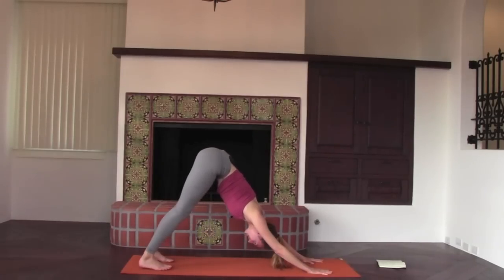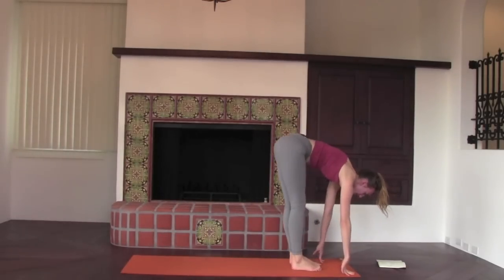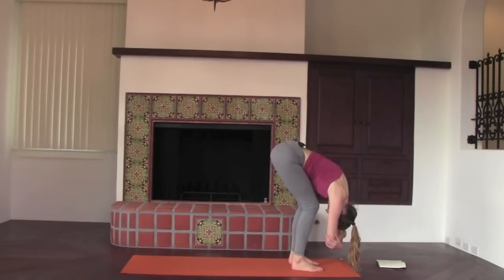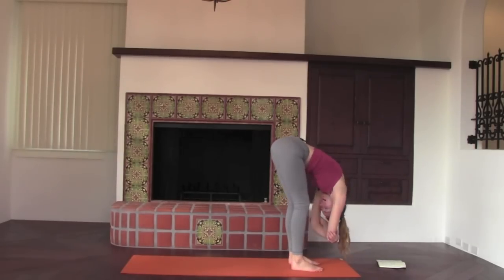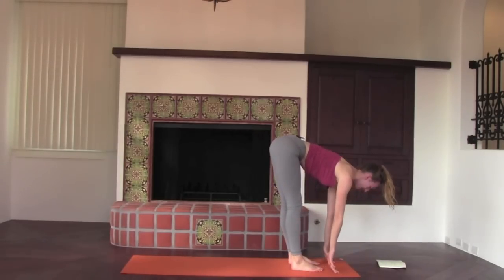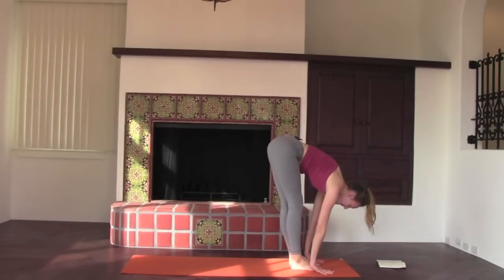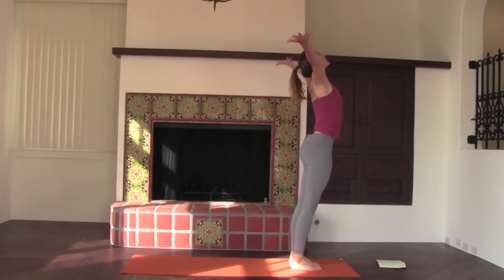Gently straighten the legs, walk in, step your feet towards your hands. You can bend your knees as you take hold of opposite elbows. Let the neck go. Go slightly right to left — just hanging, finding traction in the spine, especially the low back. Inhale, half lift, shoulder blades glide down the back. Exhale, fold. Inhale, circle the arms down, around and up — palms touch above your head. Exhale, press the air away. Inhale, toes come to touch. Chair pose.